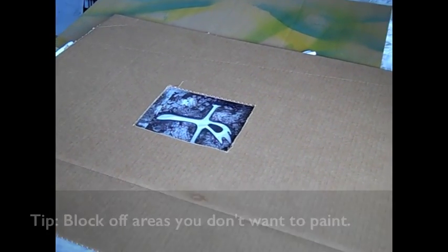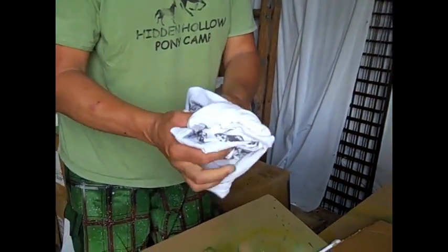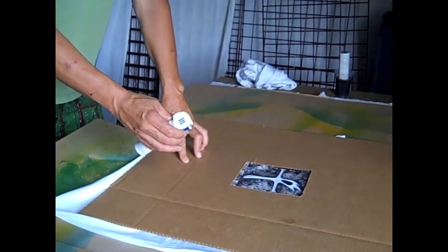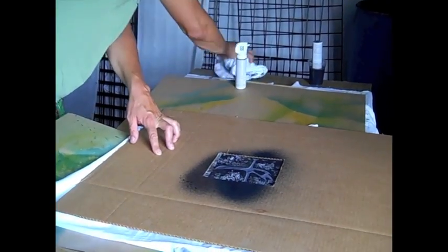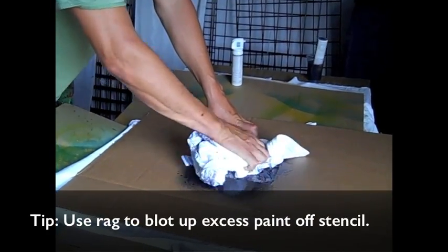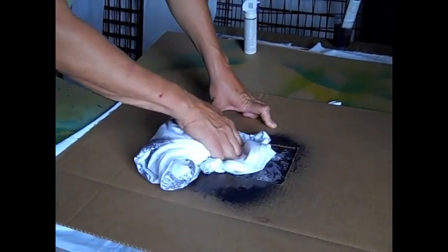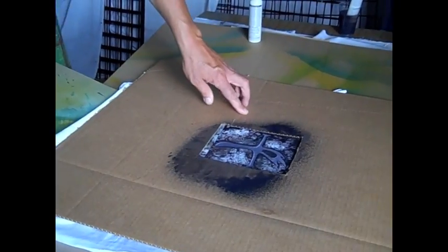Now when you're going to do it with the fabric paint, it's important that you have a blotting rag, and I'll show you why. Here we go. Ready? Just one quick — take this, blot it up — because the paint beads up on the stencil part.